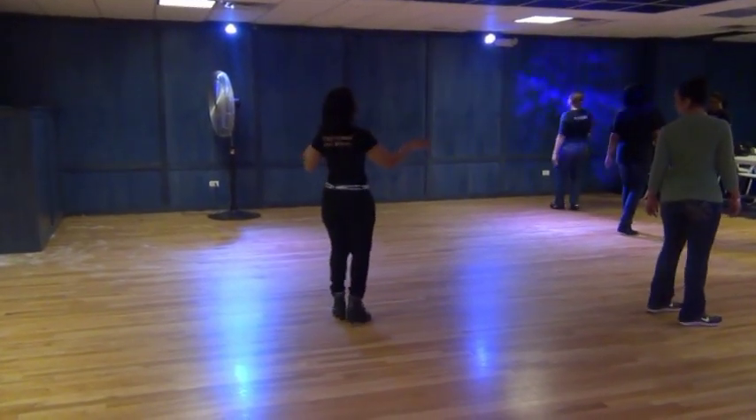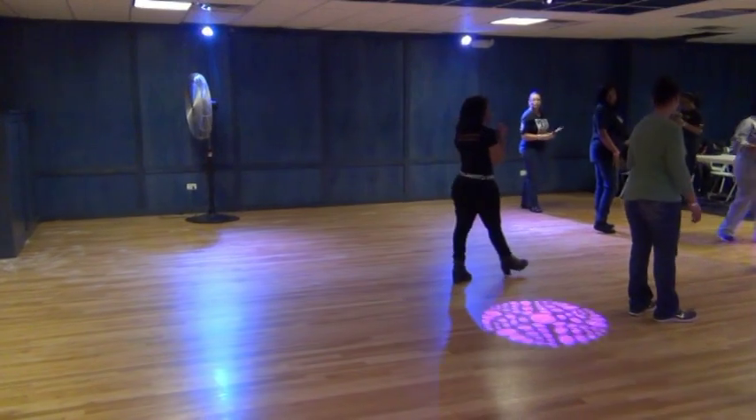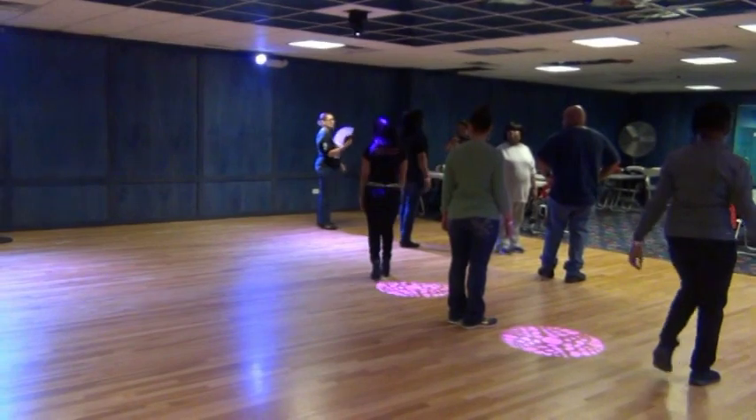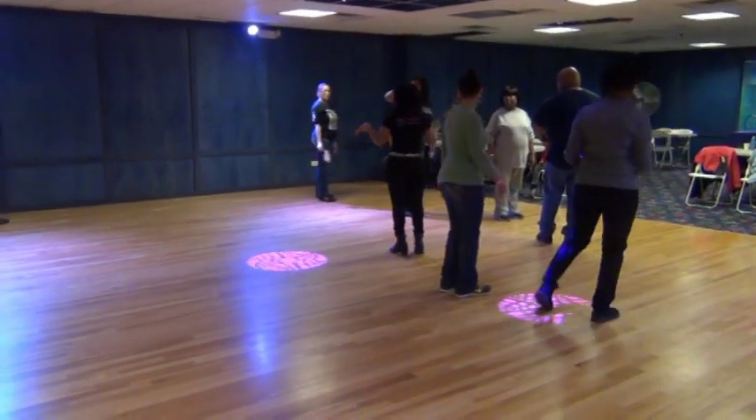Take your time. One, two, three, four. Take your time in that last turn. Because I want you guys to go straight to the beginning. The last one is your turn. Take your time.